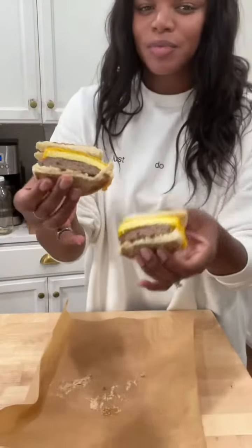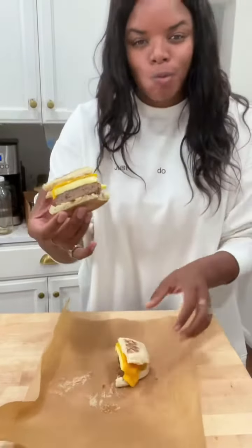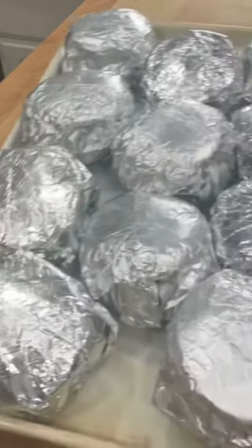When you know you're going to want one the next morning, take it out of the freezer and put it in the fridge to defrost overnight. Stick it in the oven while you're getting dressed and ready at 350 degrees until it's toasty, or you can take it out of the foil and put it in the microwave.